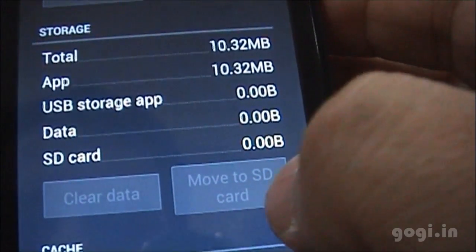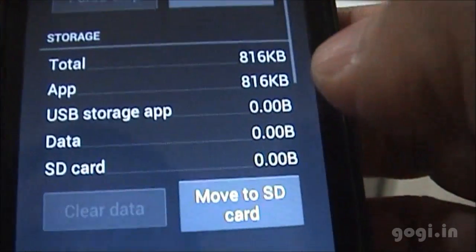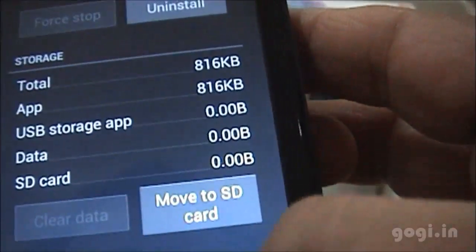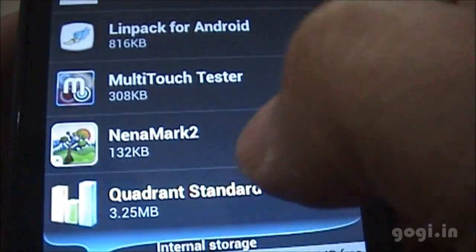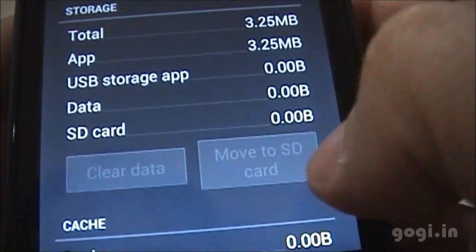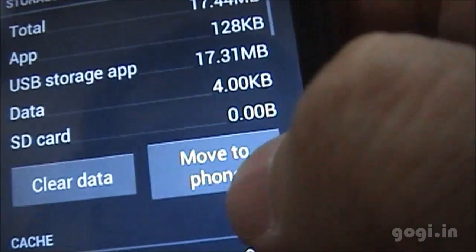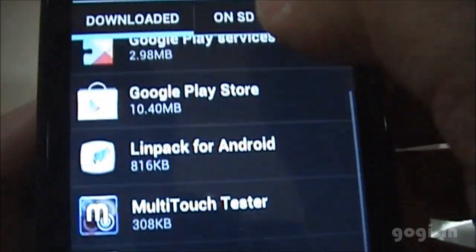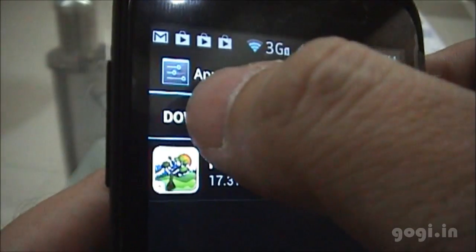I have downloaded a few apps and we'll check if they have moved to the SD card. As you can see, some apps have not moved and are in fact installed on the phone storage. Even Quadrant has not moved — there is no option. However, the Nenamark 2 app has actually moved to the SD card.